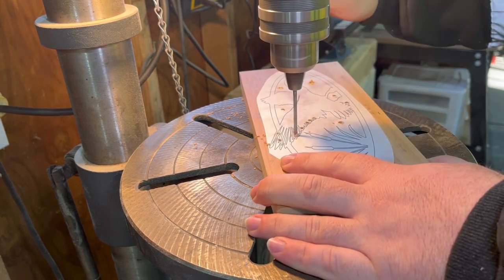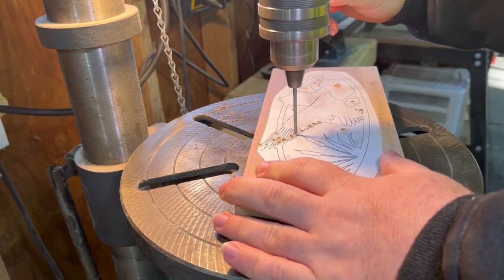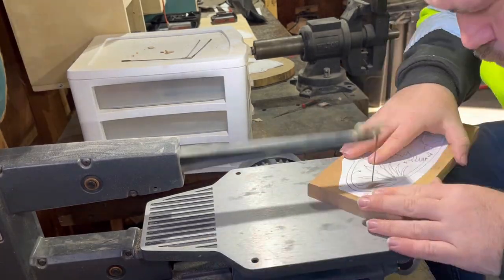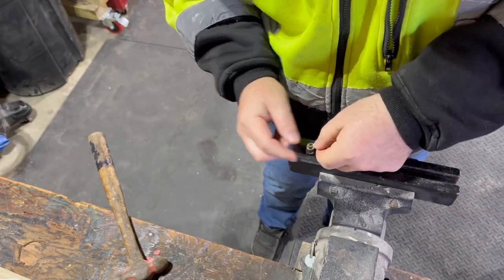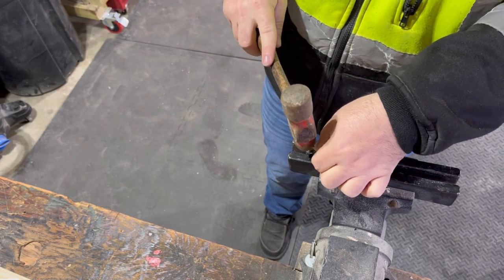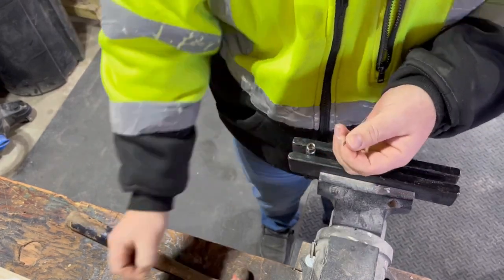In order for me to get my blade into the eighth-inch drill hole, I had to pound out the pin out of my blade so I can get it in there.